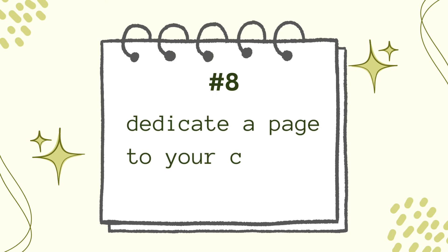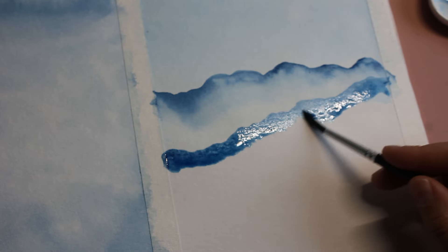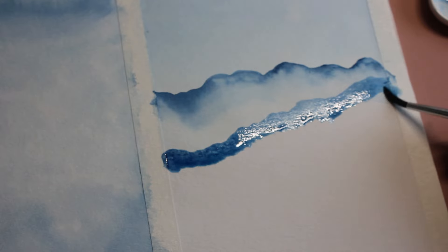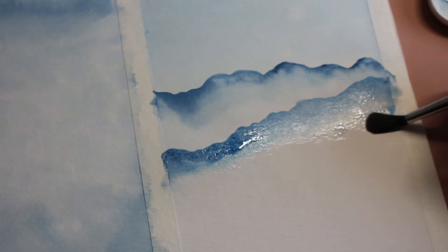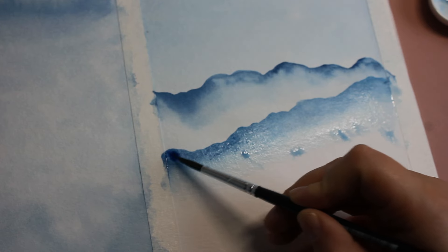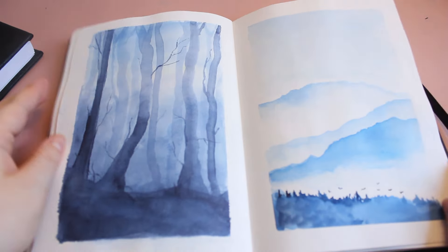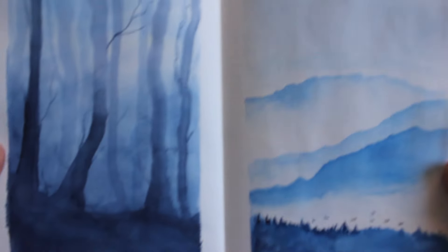Number eight: dedicate the page to your comfort zone. Do you have a favorite thing to draw? Then fill the whole page with it. Sometimes you need that comfort and confidence boost that you feel when you draw something you can do very well. Painting is so much fun when everything works out as you want it, and the chances are high it will turn out well when it's a subject you know you can do.